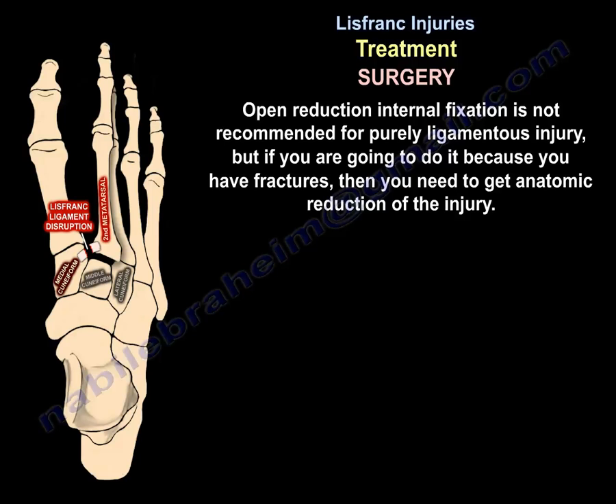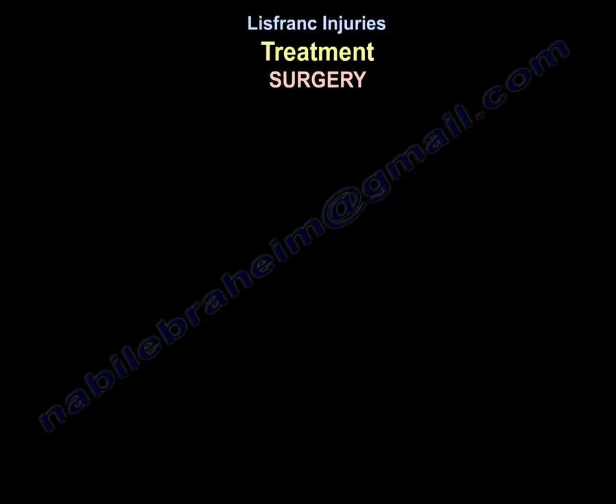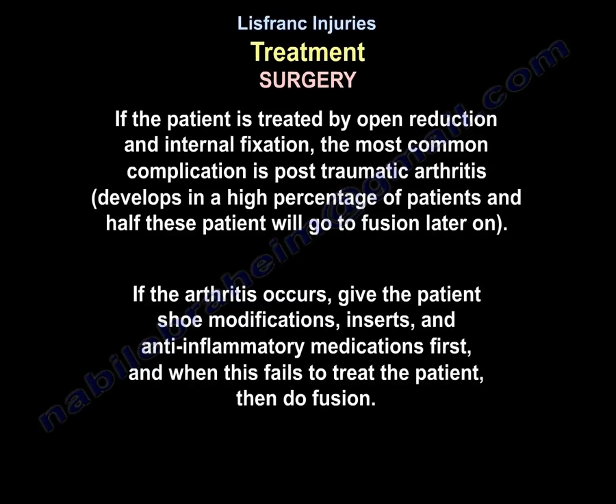If open reduction and internal fixation is performed because of fractures, anatomic reduction is required. For purely ligamentous injury, fusion is preferable. The most common complication after ORIF is post-traumatic arthritis, which develops in a high percentage of patients — half of whom will eventually require fusion. When arthritis occurs, initial management includes shoe modifications, inserts, and anti-inflammatory medications; when these fail, fusion is performed.